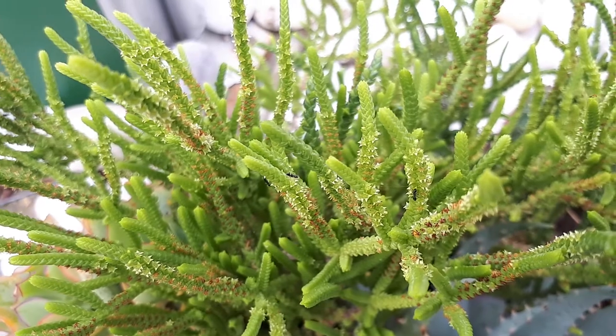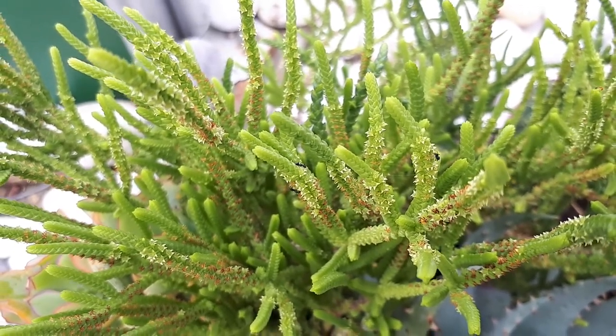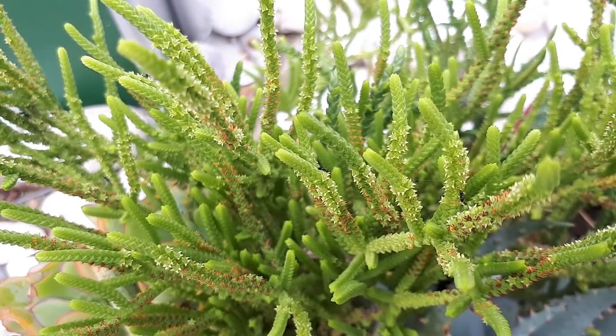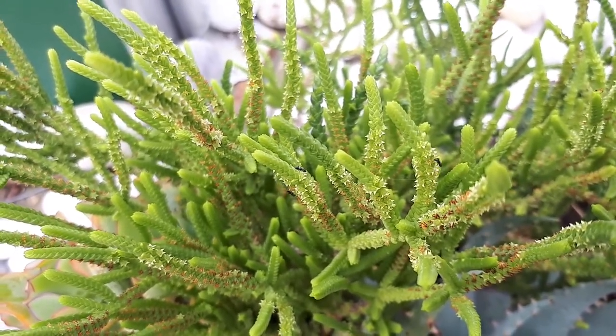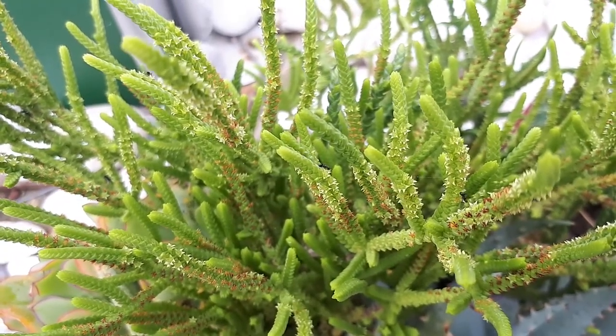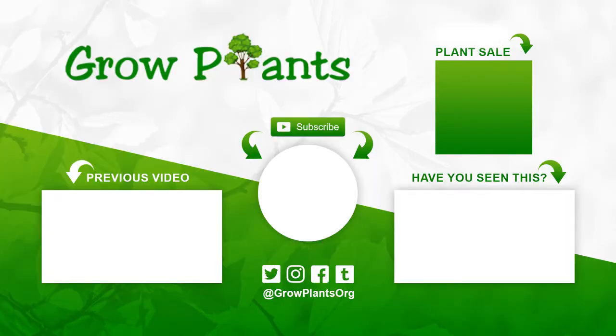Except for that, it's an easy plant to grow without special requirements. The main thing is not to over-water, as the plant does not react well to it. That's all from growplants.org — don't forget to subscribe, visit the website, and feel free to ask any questions.